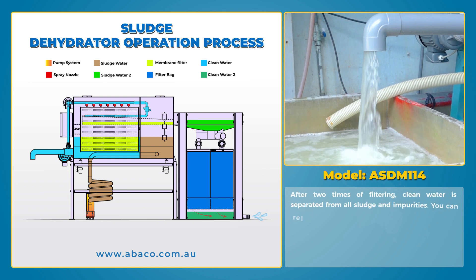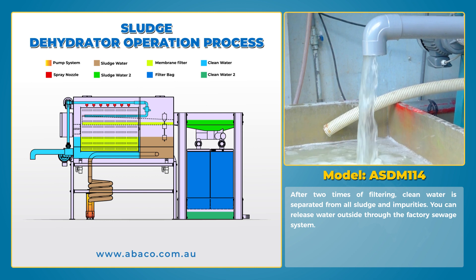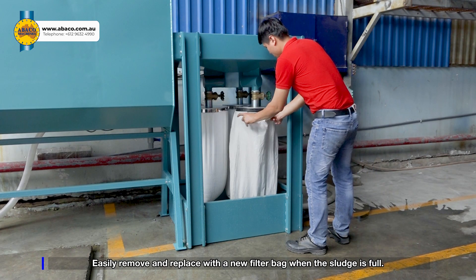After two stages of filtering, clean water is fully separated from all sludge and impurities. You can release the water outside through the factory sewage system. Filter bags can be easily removed and replaced with new ones when full of sludge.